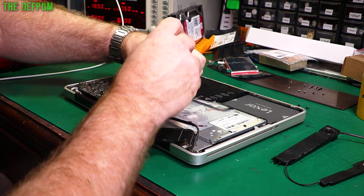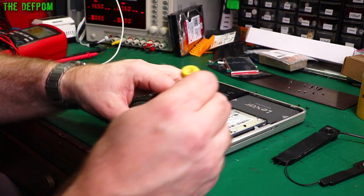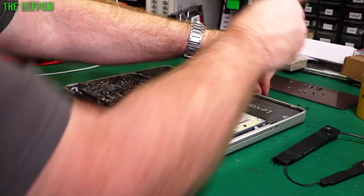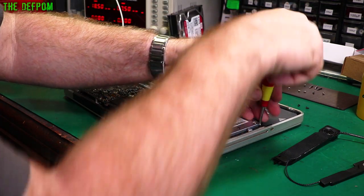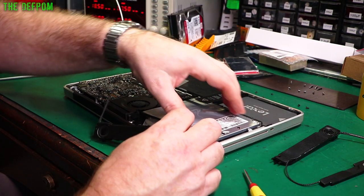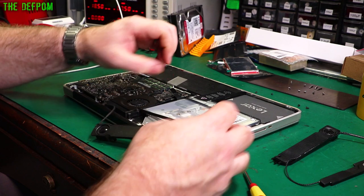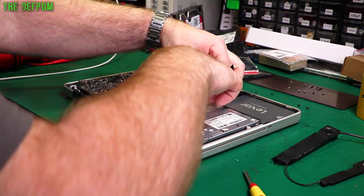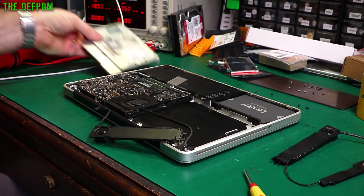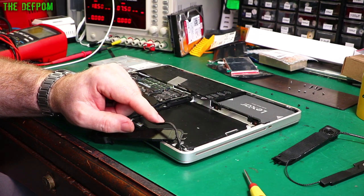You have to take the screws out of this — one there, one here, one here, one here. I think that's all of them; that should now lift up if I've got it right. There's the drive out. So the speaker is underneath this bit, which is a little bit awkward, but it is what it is.